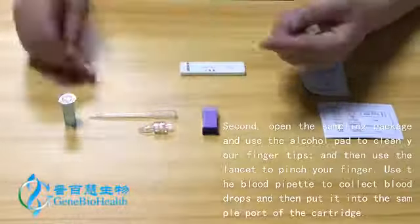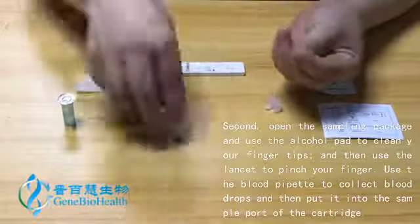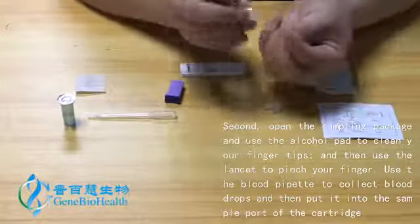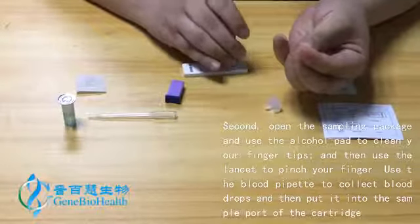Second, open the sampling package and use the alcohol pad to clean your fingertips, and then use the lancet to pinch your finger. Use the blood pipette to collect blood drops, and then put it into the sample port of the cartridge.